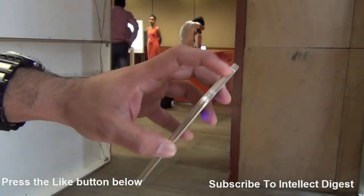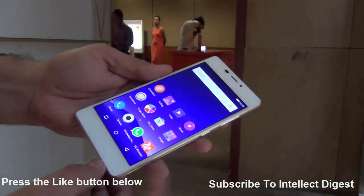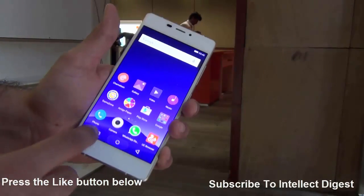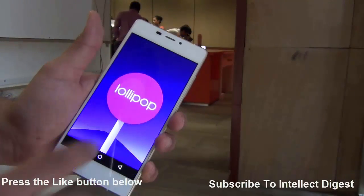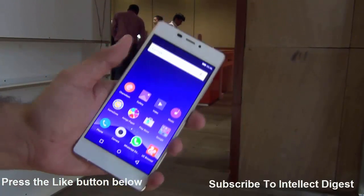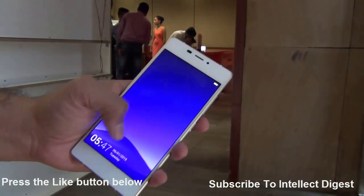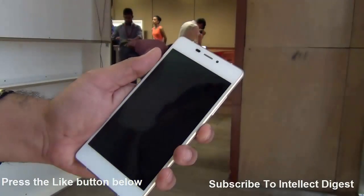In terms of design and build, it is fairly sorted. It uses a metal frame all around and Gorilla Glass 3 at the front as well as the bottom. There are no on-bezel buttons; the buttons are provided on-screen and it runs Android Lollipop right out of the box, so you get newer versions of software, and on top of it, it runs Amigo UI, which is Gioni's custom skin on top of Android Lollipop, which seems to be breezy and fast.